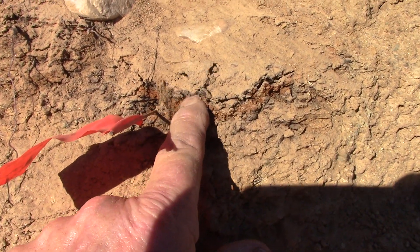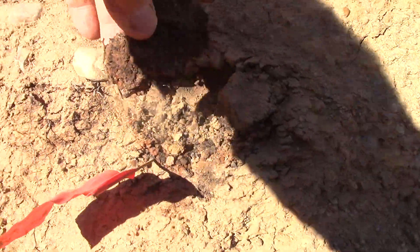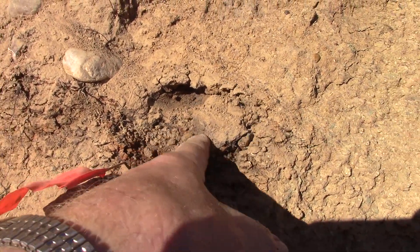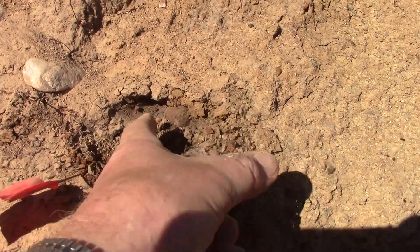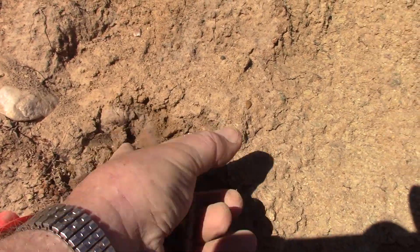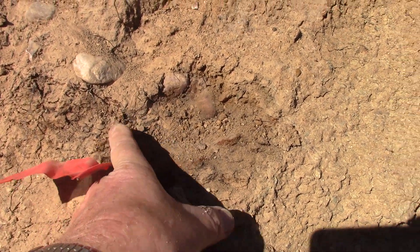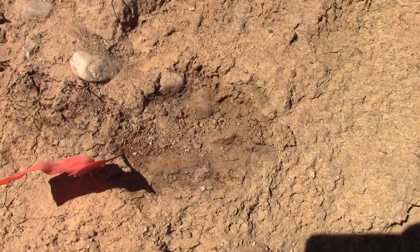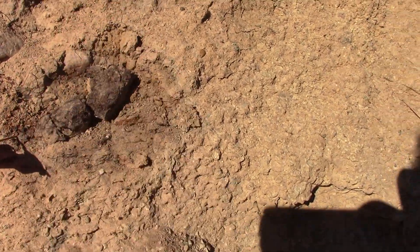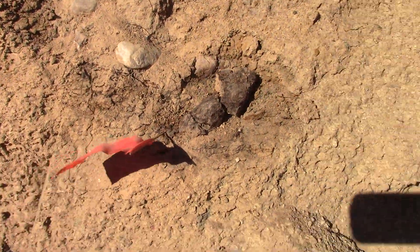Let me mess with it a bit. I'm peeling the sediment right off the top of the volcanic — that's right where the two meet. There's more gravel from the beach, right there where the sediment is sitting on the cooled, hard volcanic material. This is hard — that's one of the ways I was able to tell the difference. The sediment is softer, and this volcanic material is really hard.